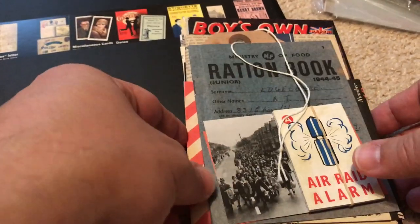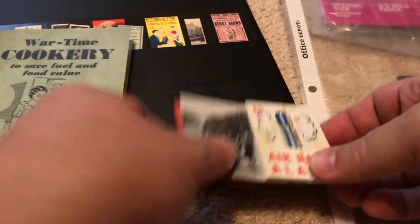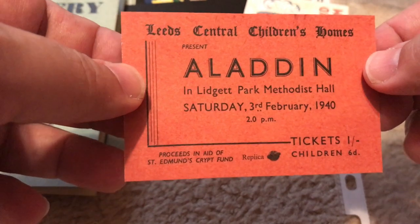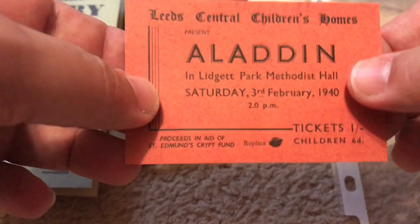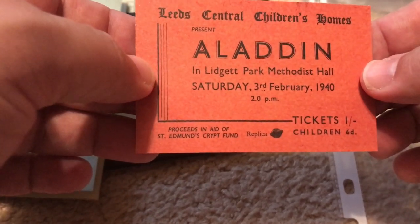I bought all of these packs at the Imperial War Museum in London — if you go to London, I highly recommend it. It is full of stuff like this, and you can walk out with replicas to take home, which is really cool. They always have a little set of trading cards in each of these packs, which I really like. First card: Leeds Central Children's Homes present Aladdin in Liggett Park Methodist Hall, Saturday the 3rd of February 1940 — wartime entertainment for the kids.